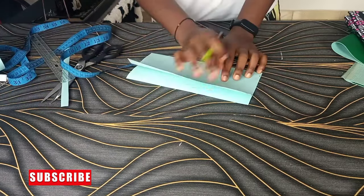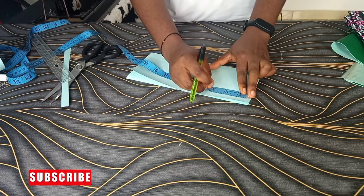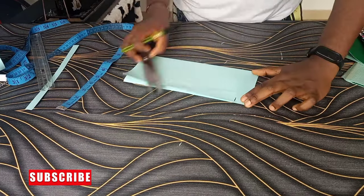Then I folded it and I came down by 1 inch on this open part so that I'll be able to create that curved structure.